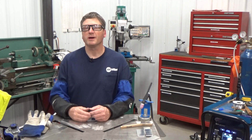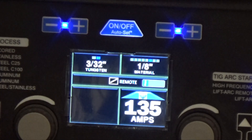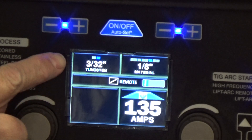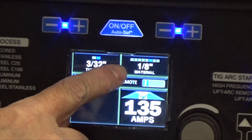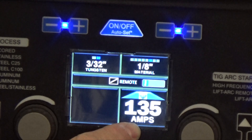A lot of the time, I use my Multimatic 220 in the auto-set mode. There, I only have to set my tungsten size and my material thickness and the machine will put me in the proper amperage range for that material.